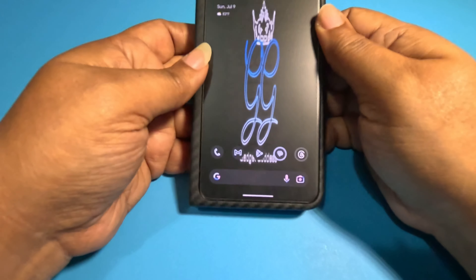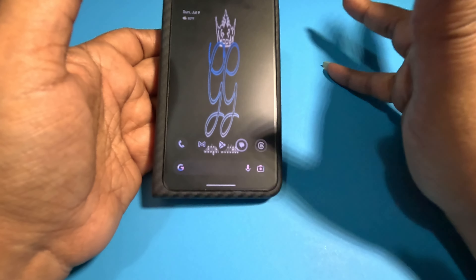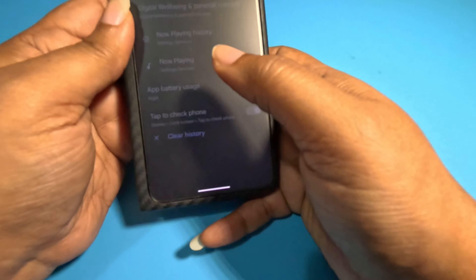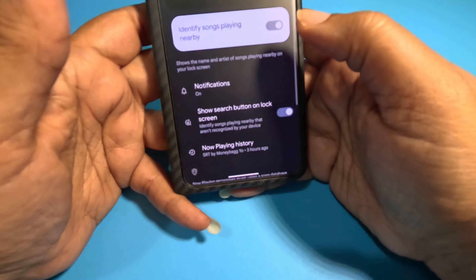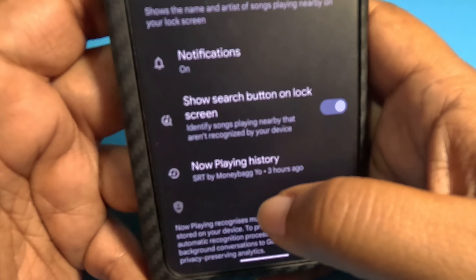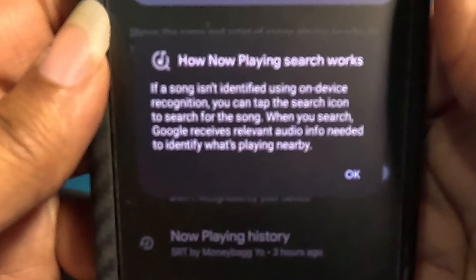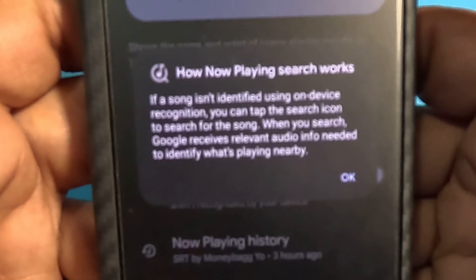One thing that improved a bit is Now Playing. It now has a setting to access songs you couldn't identify previously. Go into settings, go into Now Playing — it's selected to identify nearby songs, but there's also a button in the middle that was off by default: 'Show search button on lock screen.' This identifies songs playing nearby that aren't recognized by your device. If a song isn't identified, tap the search icon and Google receives relevant audio info to identify what's playing nearby.